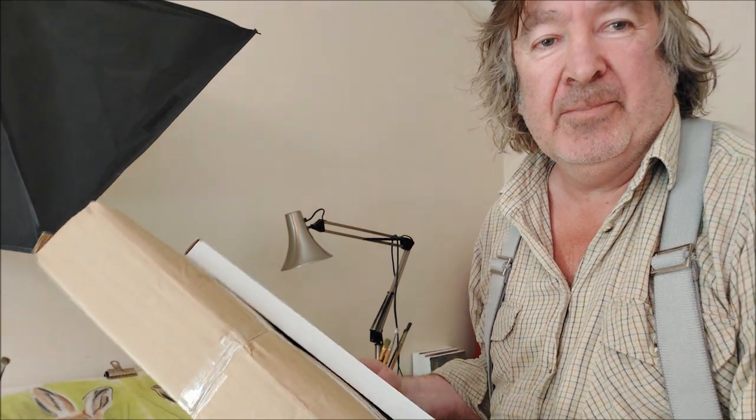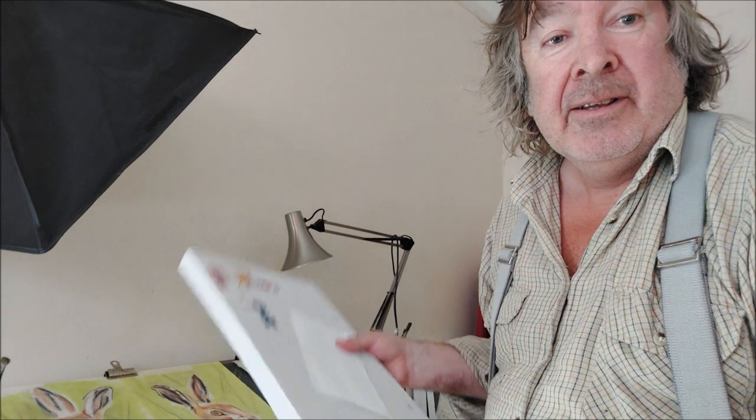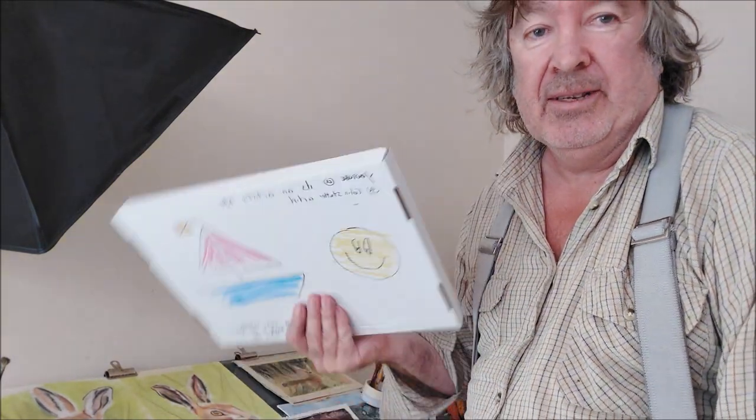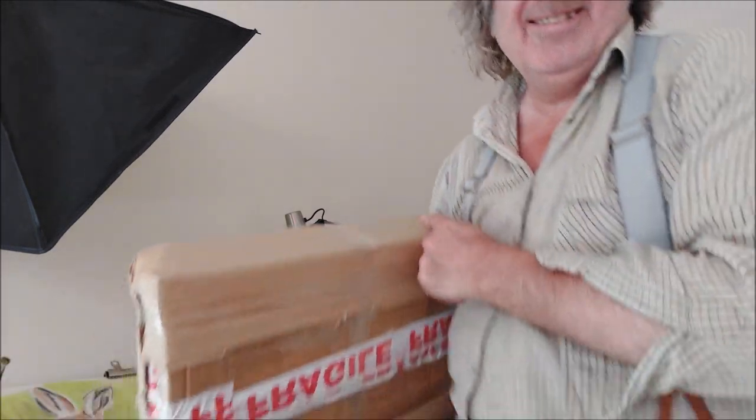Right guys, that's the parcel all parceled up. I've also got a watercolour — a fox watercolour to send away as well, so that's sold this morning too. Let's go to the post office.